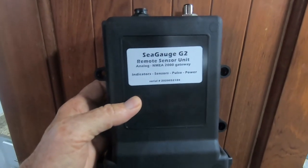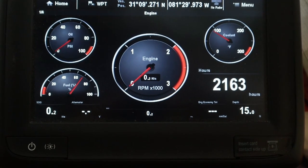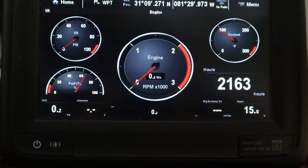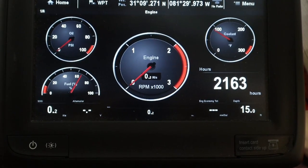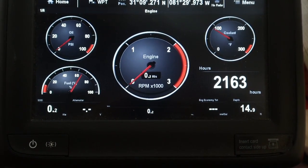Hi, I'm Ron with Cruising This Old Boat. Today I'm going to show you how to install a Chekco Sea Gauge G2 analog to digital converter. I removed all the analog gauges that were on the boat and replaced them with digital gauges, which required an analog to digital converter.